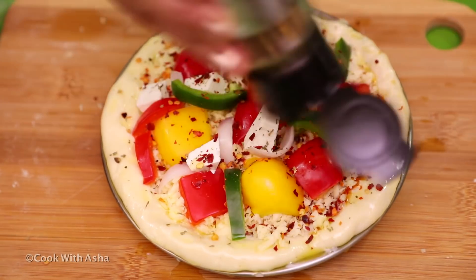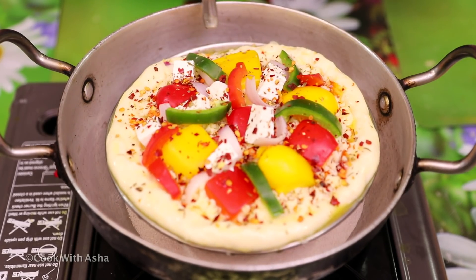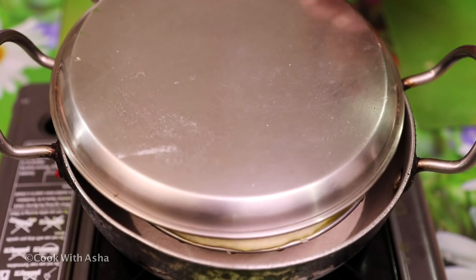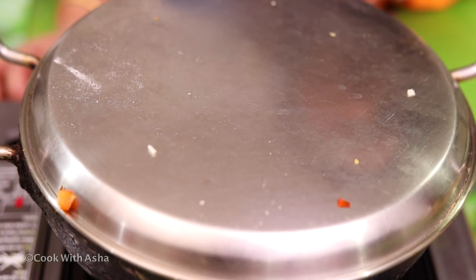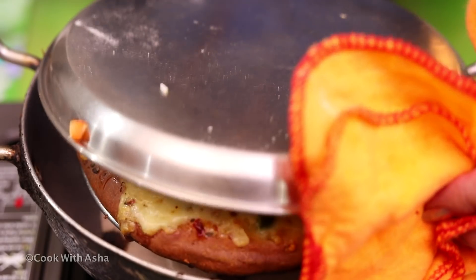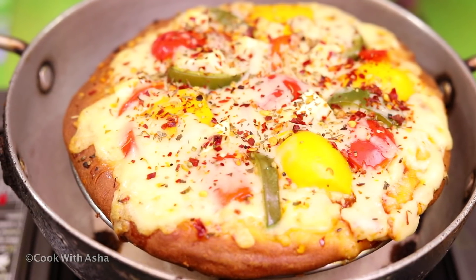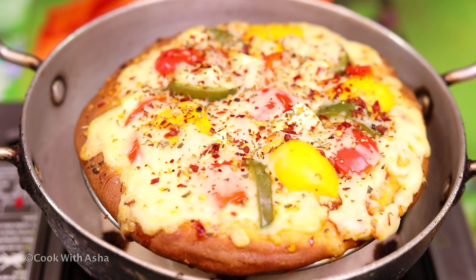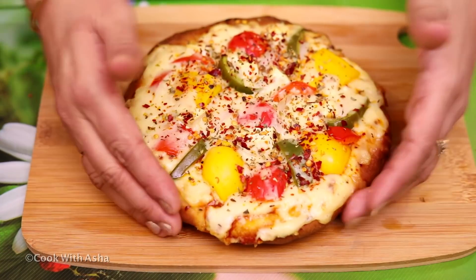Now we put it in a bowl. Put it on high flame for 15 minutes. Let's check it out - it's been done in 15 minutes. Look how spongy it has become. Let's remove it.